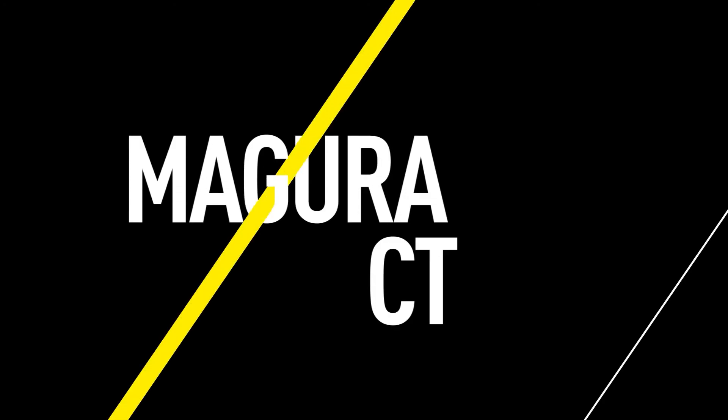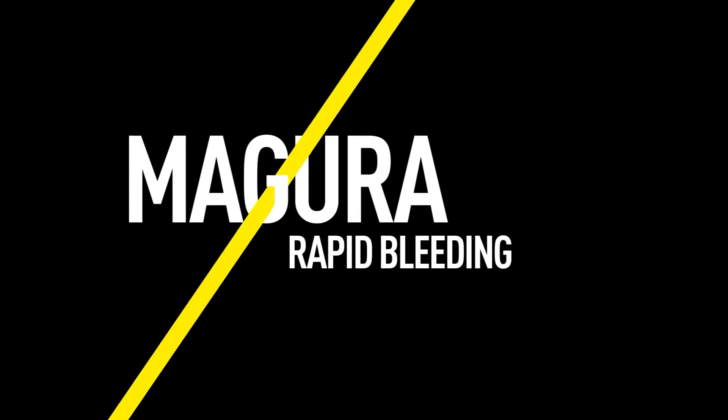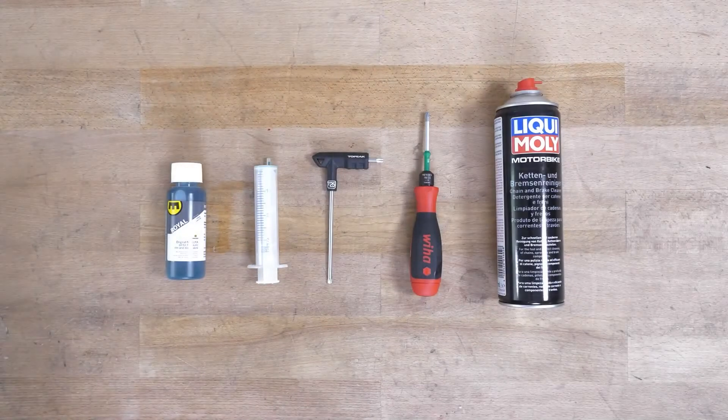This video will guide you through the rapid bleeding procedure for a Magura CT disc brake. You can find information about the tools you will need in the video description.